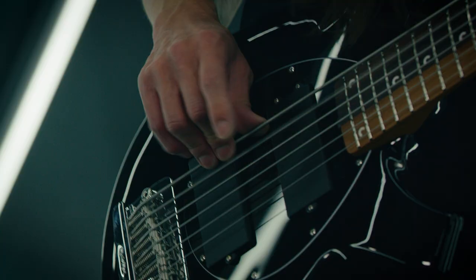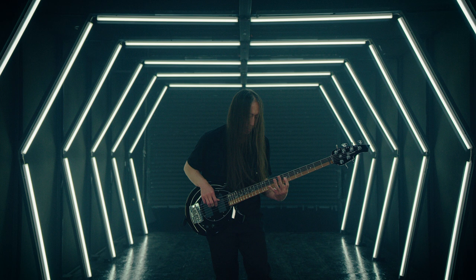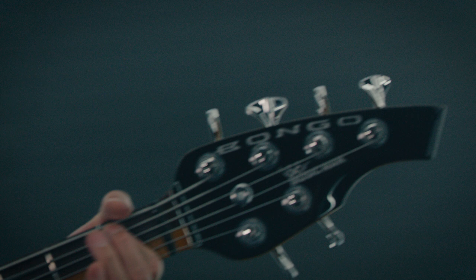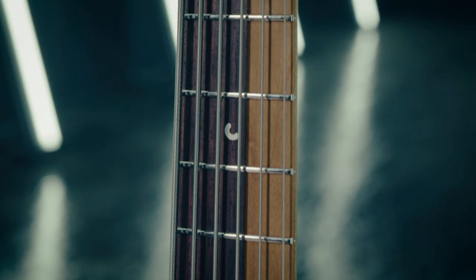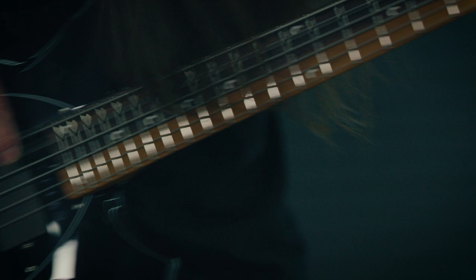The goal was to make something that was more playable. From the 2007 model, there was something about the initial spacing that felt too wide. So over time, we decided to just use the five-string width.